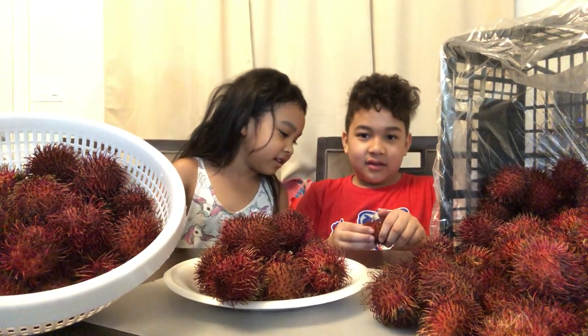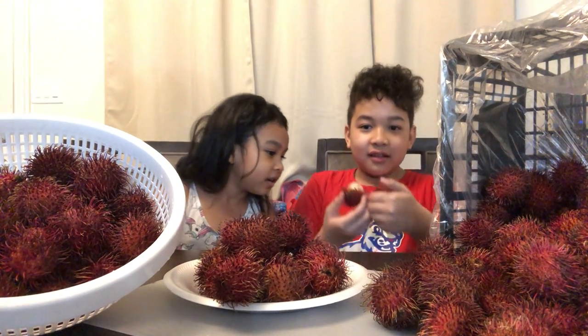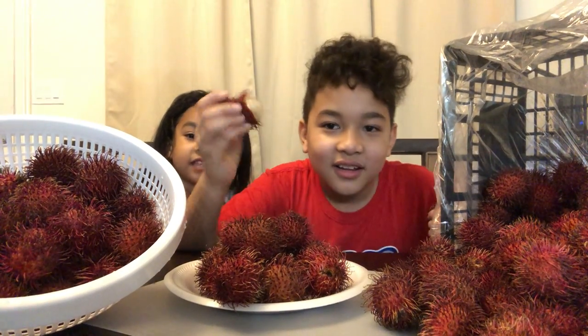Luna, come on. I want to eat. Get closer to the camera so people can see. Look, guys, this is the inside of it.